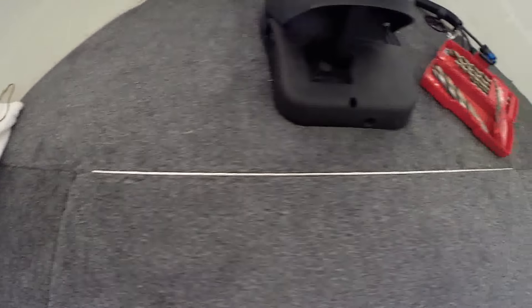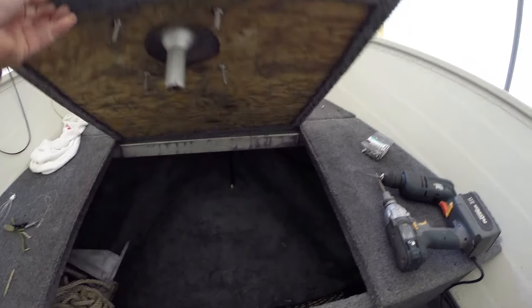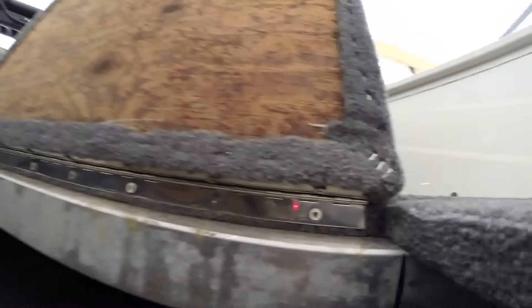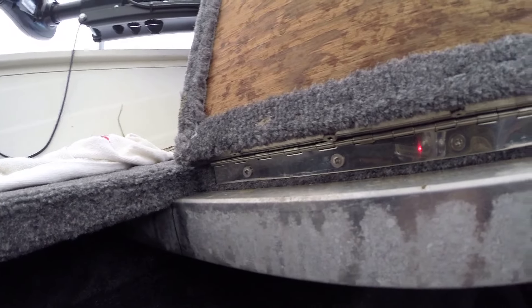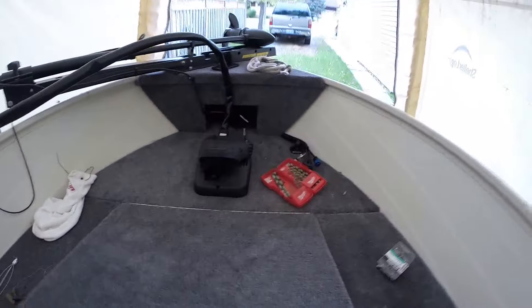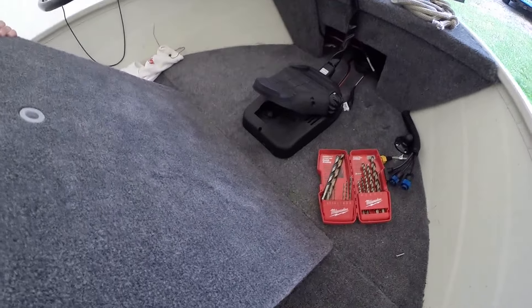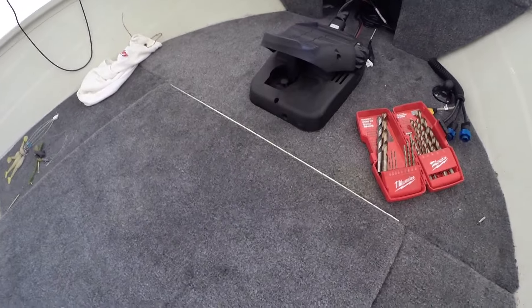So that's it installed. You can always double check that there's no play in it — it's pretty good and solid in there.